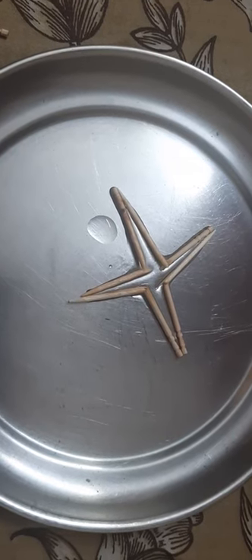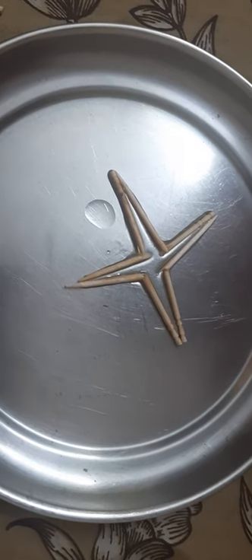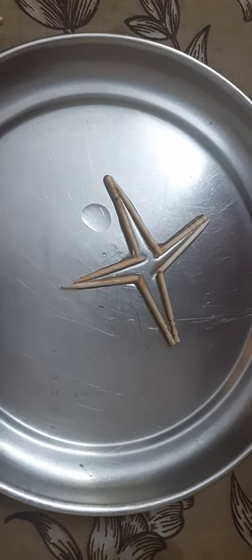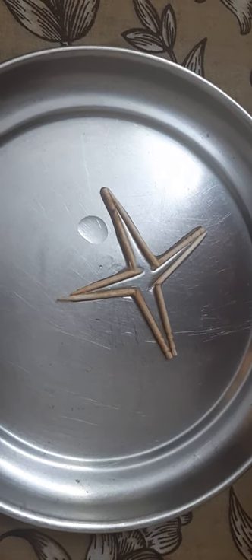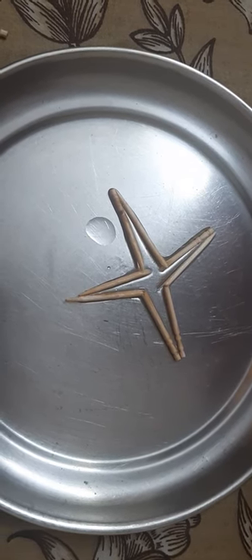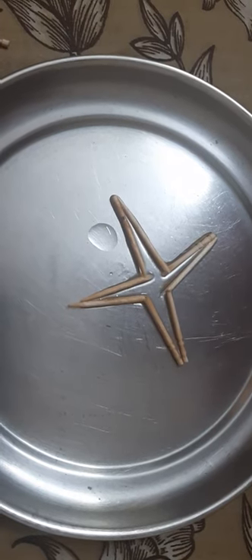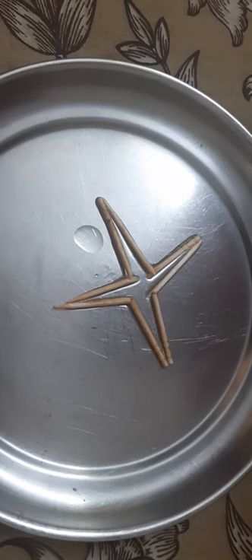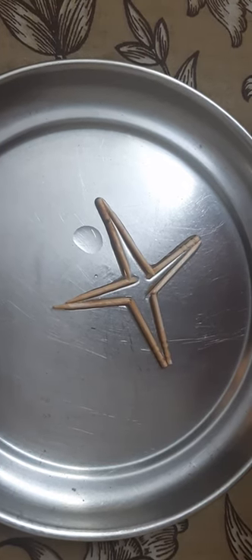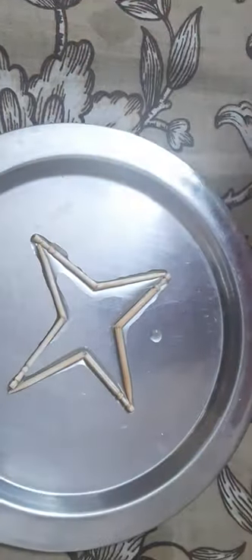Ask the students to observe the change in the pattern and also the reason behind it. You will find that the change is taking place very slowly, and ultimately the pattern will look like this.